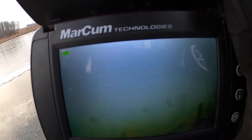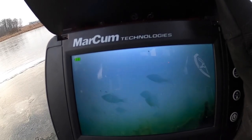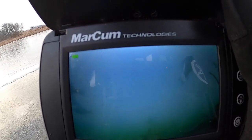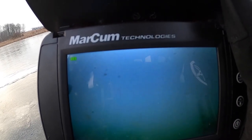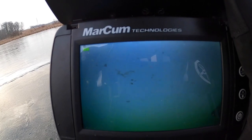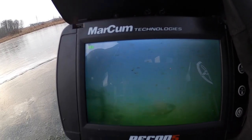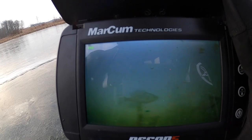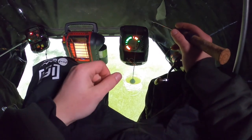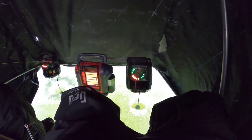Oh yeah, there's a fish down there. Look at that. There's nothing real big, but there's a fish down there.